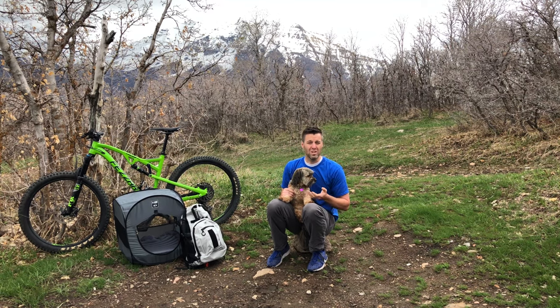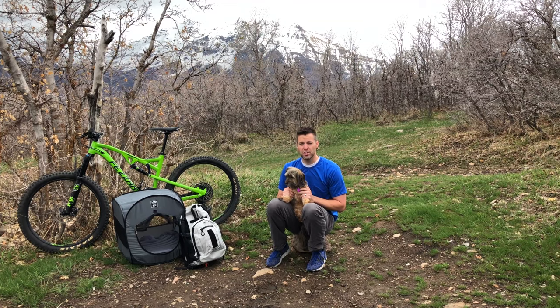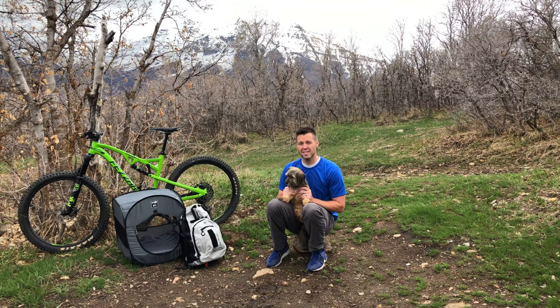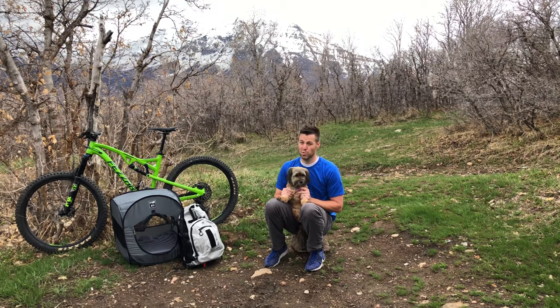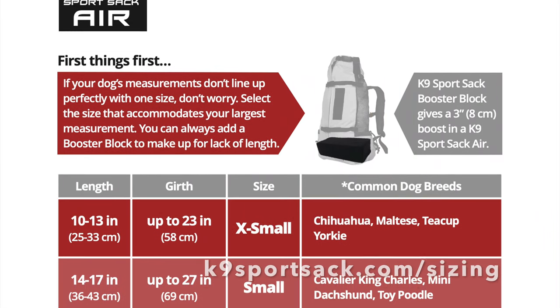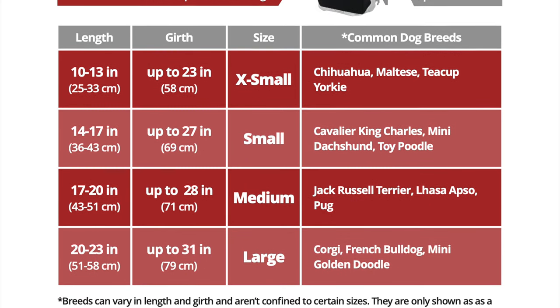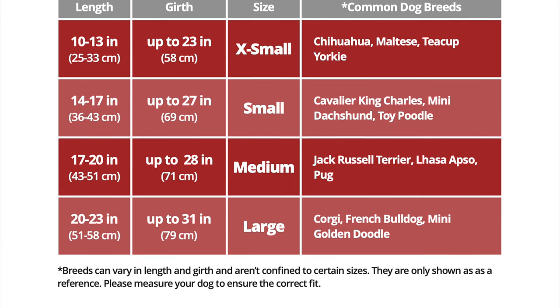Whether you're trying to decide what size of K9 Sport Sack to purchase before you buy, or you're a returning customer who's just trying to make sure that you got the right size K9 Sport Sack, this video is the one for you. For future reference, this sizing guide can be found at K9SportSack.com/sizing. It has been meticulously crafted and studied to help you pick the correct carrier for you and your best friend.